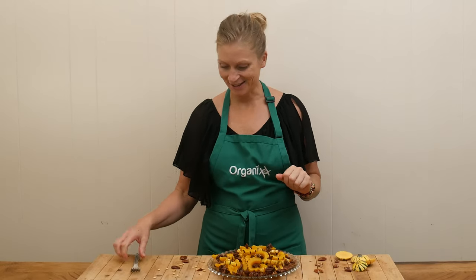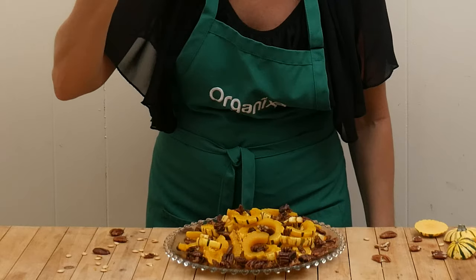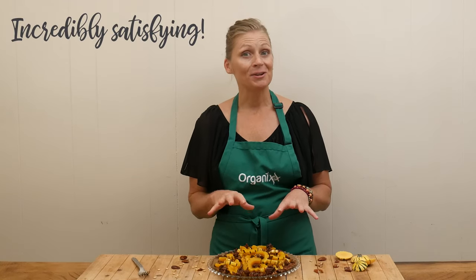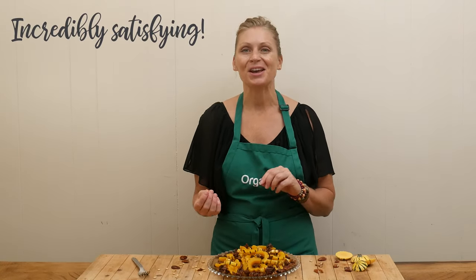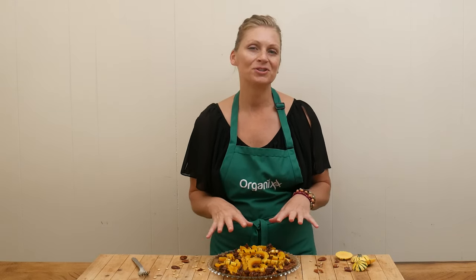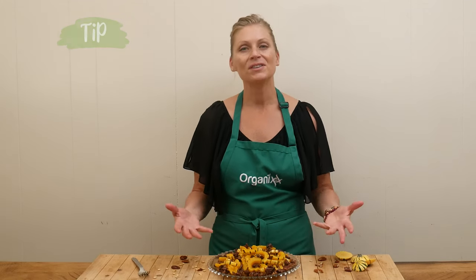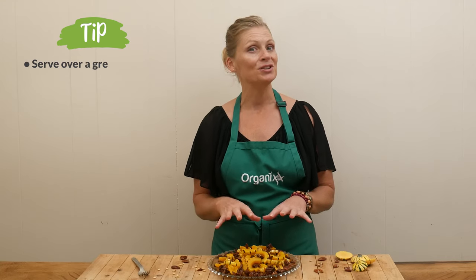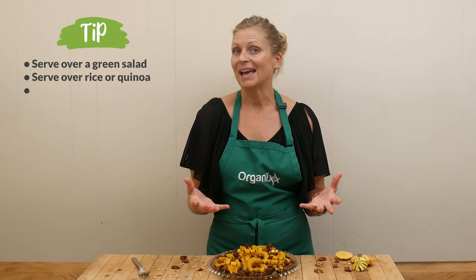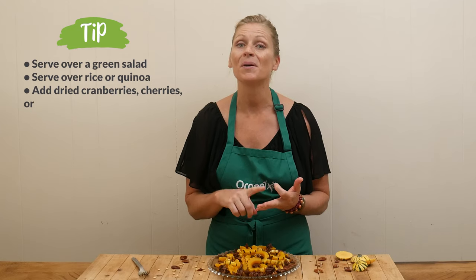Taste test time. I'm going to get a bite with a little bit of the squash and the pecan. That is incredibly satisfying — a little bit sweet but not too sweet. Absolutely delicious. I always want you to make these recipes your own. Want to green it up? Serve this over a big delicious salad. Want to turn it into a main dish? Serve it over some rice or quinoa. Want to add more flavors? You could add some dried cranberries, dried cherries, or even pomegranate seeds.